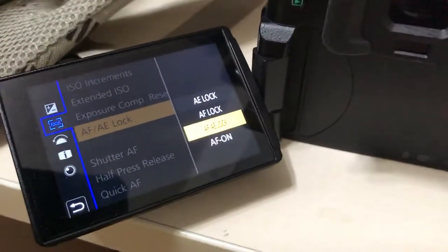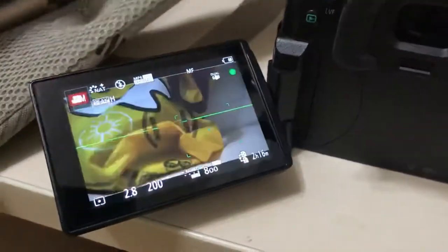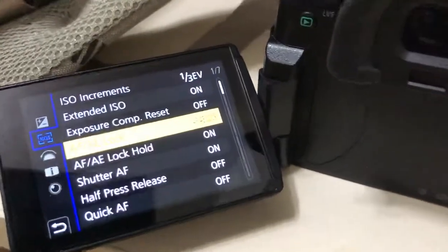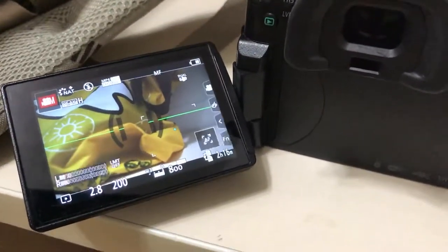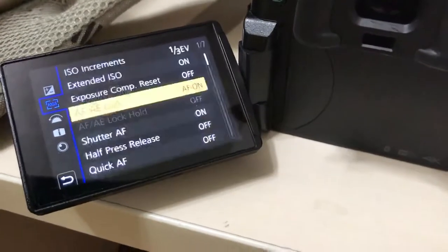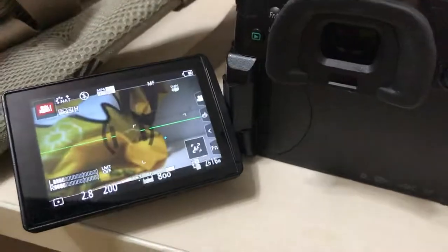Make sure you select AF on — only select this one. Now if you press this it works. But if you select AF-AE lock, it doesn't work. So make sure you only select AF on. When you press this now, it works again.